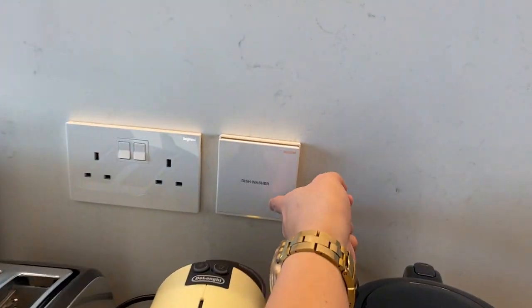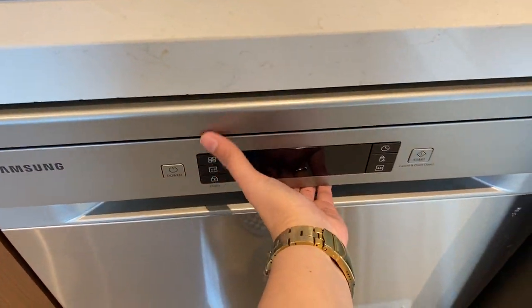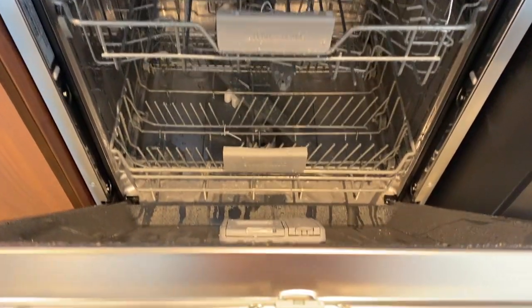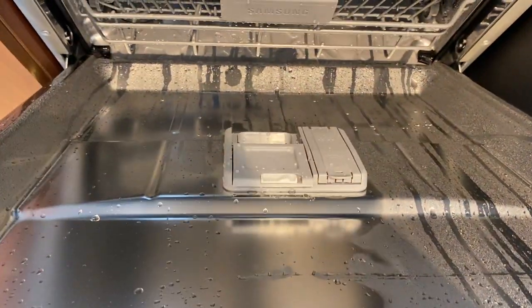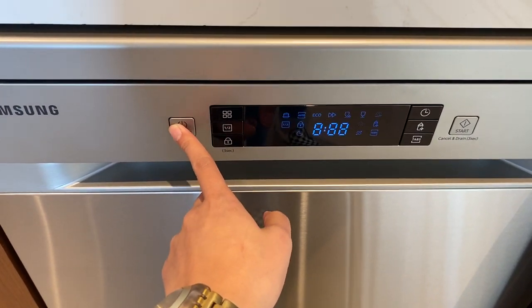To use the dishwasher, you need to make sure that the main switch is on. Open the lid, put the plates inside and the soap here, and close it. Press the power button to turn on.